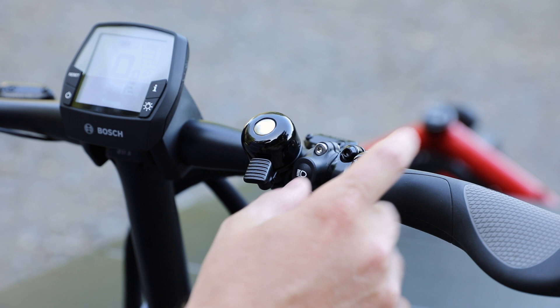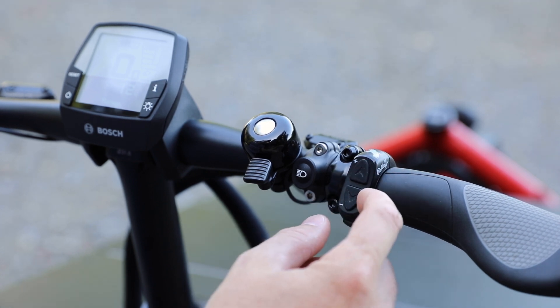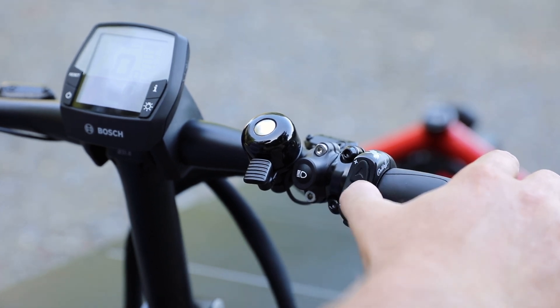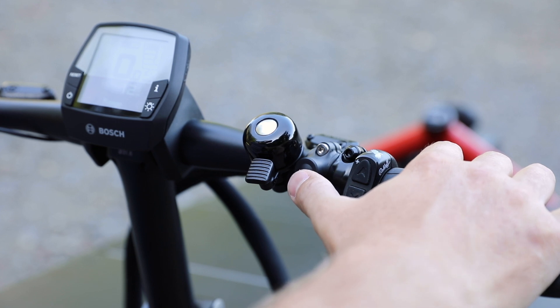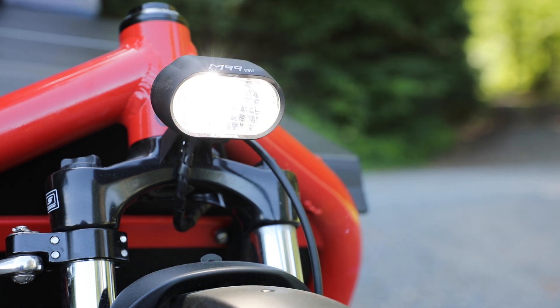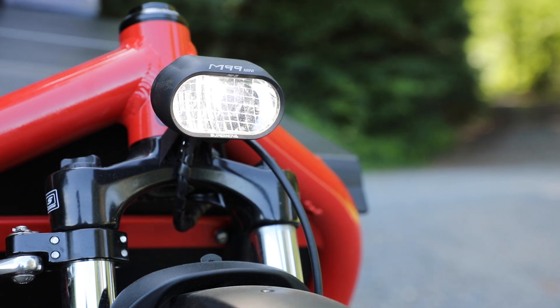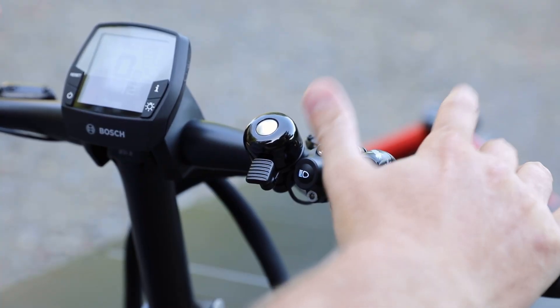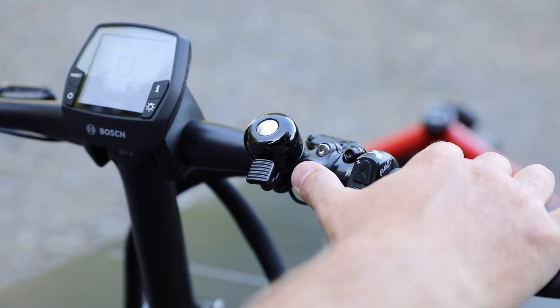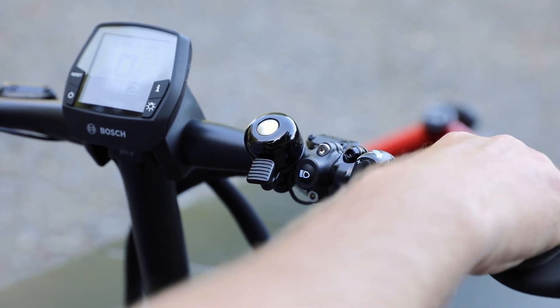Looking at this side of the bars, you'll see the Rohloff shifter — the E14 shifter. We have the ability to shift gears up and down: a plus here to change gears and a minus here, and we can change gears individually or three at a time. We also see the switch for the lights, which will enable us to turn the high beams on or off on the new M99 Mini Pro light, which from my experience is one of the best lights on the market available for e-bikes. It's really nice that this bike is specced with it as standard. It also has brake lights with the M99 tail light — the brake lights are activated just by pulling the lever.